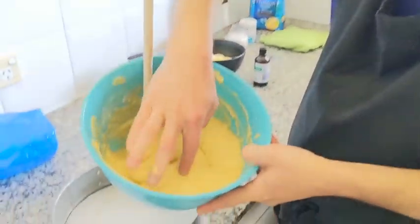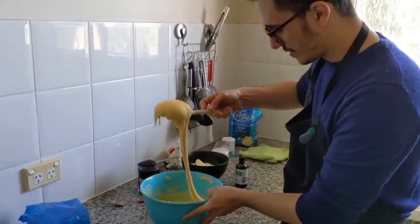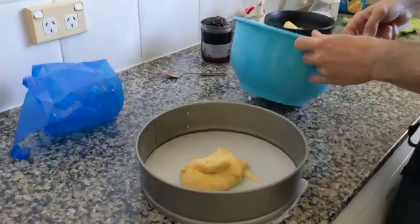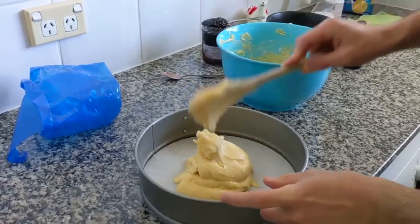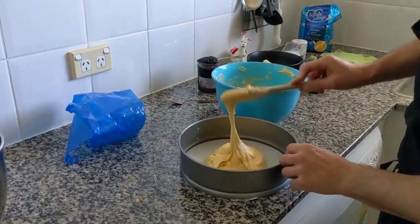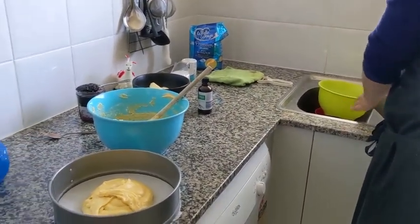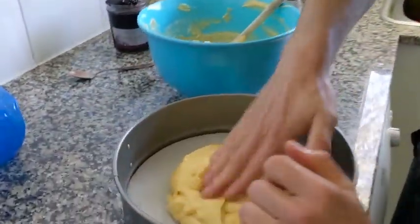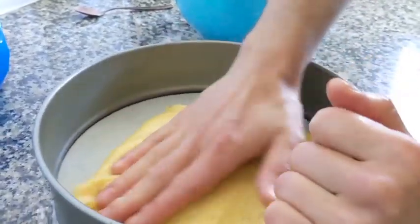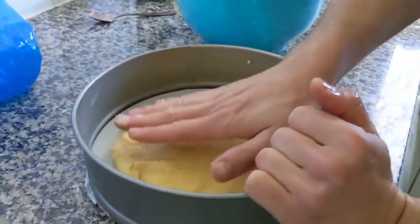So when we are at this point, the dough is not really sticky to your hands. We count and spread the dough around like this, wet again, and you keep doing that until you have a flat surface.